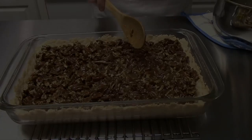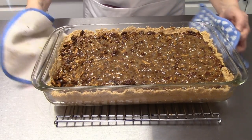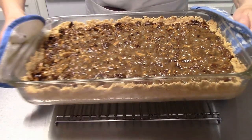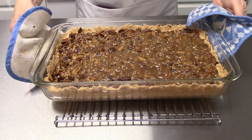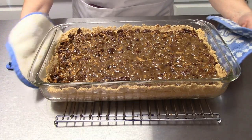This is just out of the oven — you can still see it bubbling away there and it is smelling so fabulous. I cannot wait until it cools off completely, and then we're gonna cut a piece.